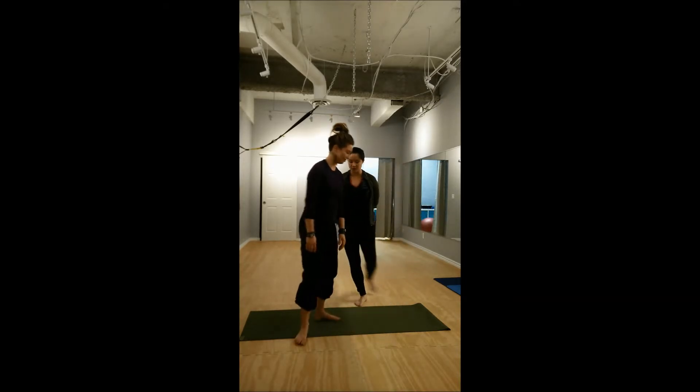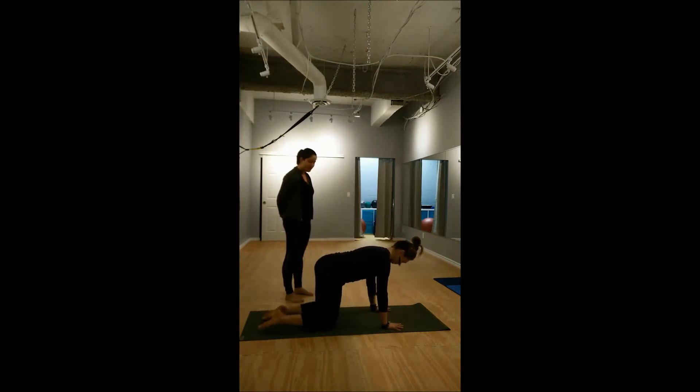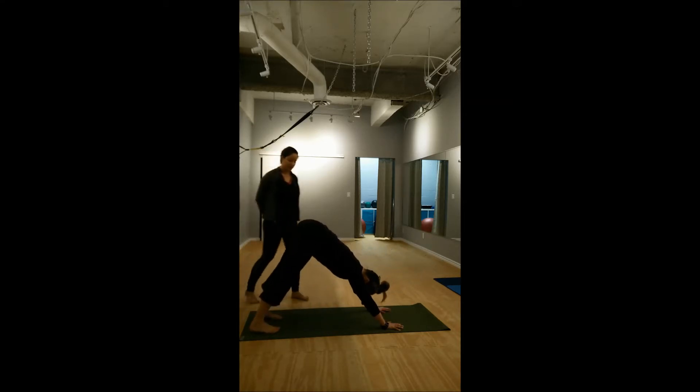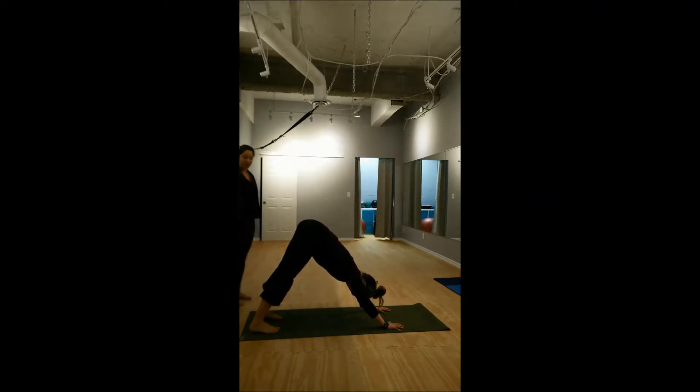Starting from downward dog position, let's go into tabletop first — always set up for success. Hands underneath shoulders, knees underneath hips, curl the toes under and hover the knees over the mat. Send the hips back. So now we're in a downward dog position. Melt the heart toward the mat. Extend the right hip up.